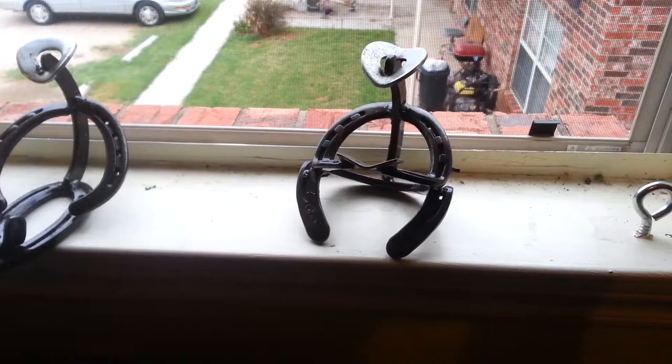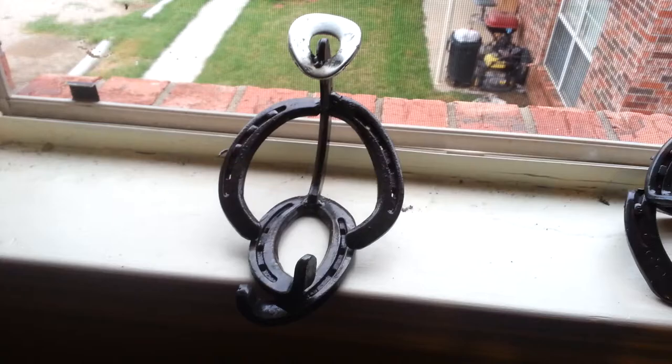Around the window we have these two cowboys that he made. They're very unique. We have this one reading the Holy Bible. This guy's kind of chilling — I actually put a candle in this part of it and it looks really neat at night.